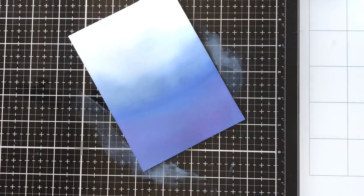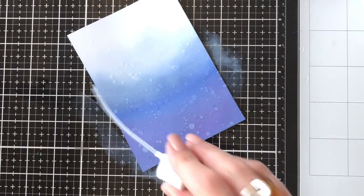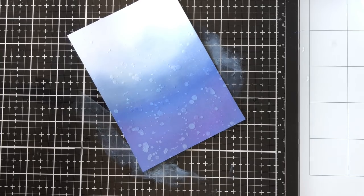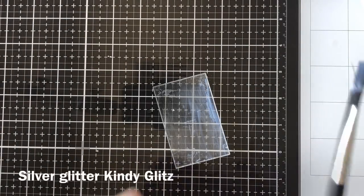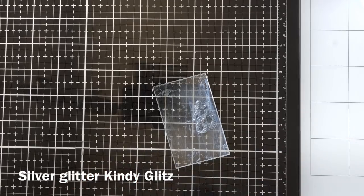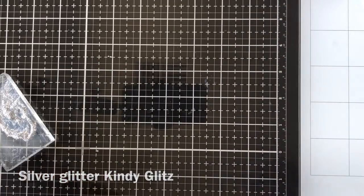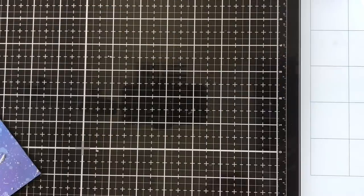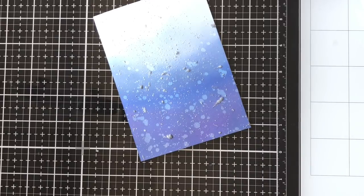Just drying that off with my heat tool really quickly and then I'm flicking it with some water. It's not watercolour paper, just normal card that I use for everything — Copic colouring and everything. Just splattering with some water and drying it off with some paper towel. Now I'm using some silver glitter kindy glitz — I bet everybody's got some kindy glitz in their stash from many years ago. I'm going to use it to splatter a shimmer on the background for a starry night look.